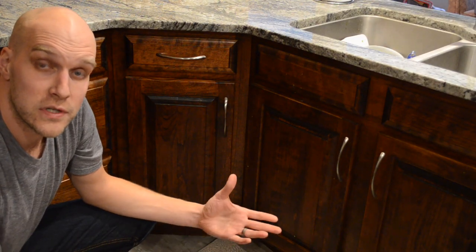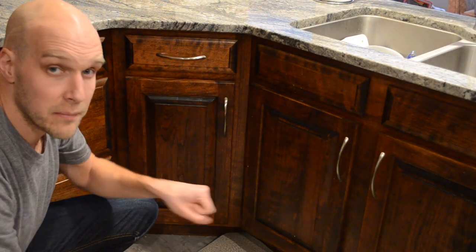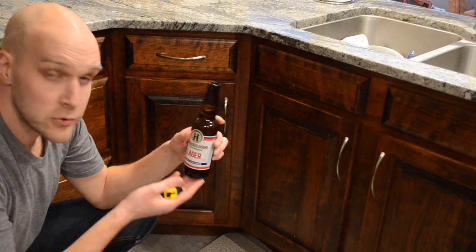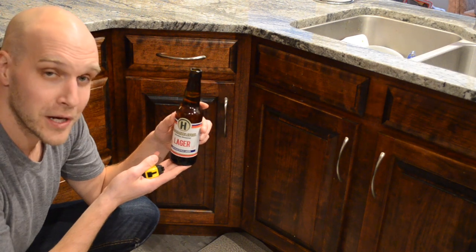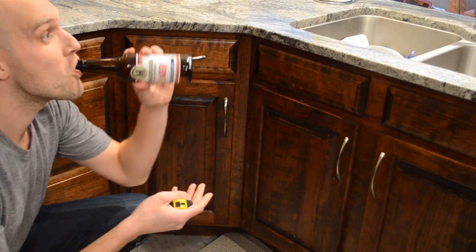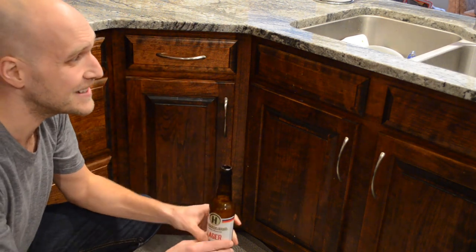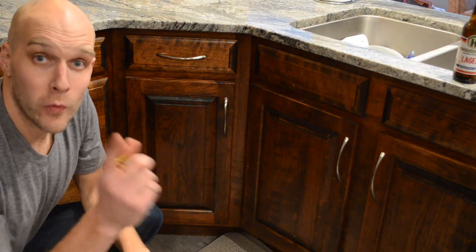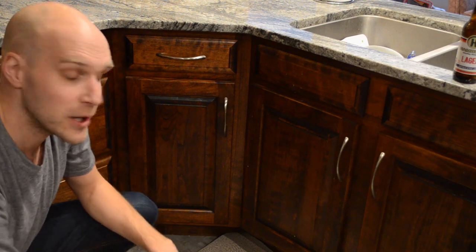The first thing you're going to want to do if you're installing a cabinet trash can pullout variety is make sure you have a beer on hand to drink. I'm drinking a Hamburg Brewing Company lager today — delicious. They do not sponsor this video, but hopefully if I get enough views I'm going to reach out to them and tell them to send me some free beer.